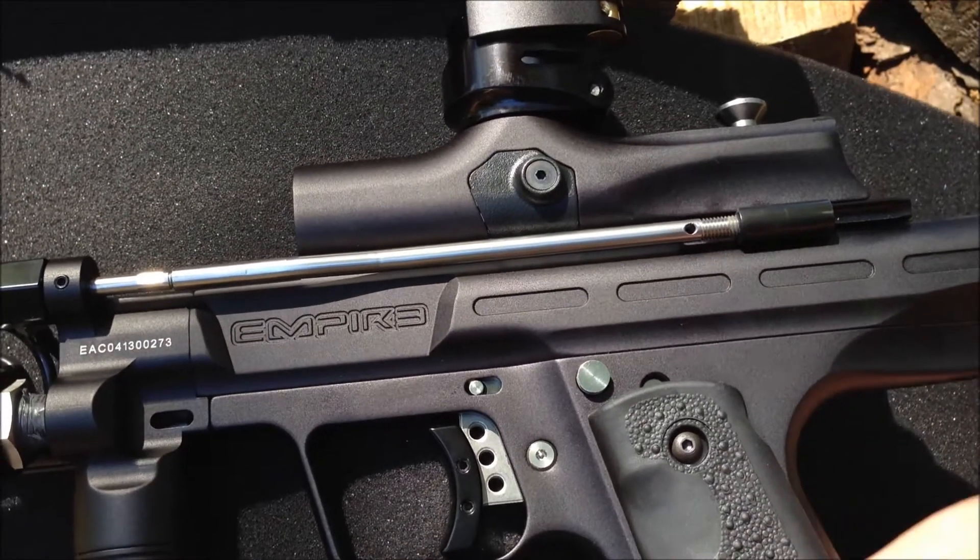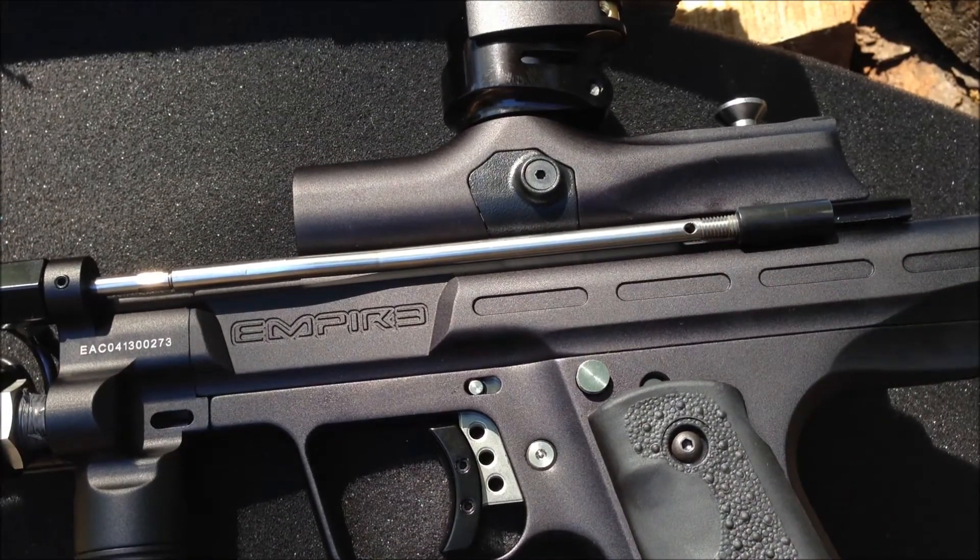Hey, the grips are nice. They're the same Hoag-style bubble panel grip. All in all, it's a nice feeling marker. I'm going to tear the thing apart now and take a lot of photos.